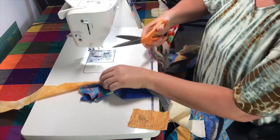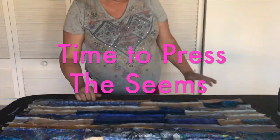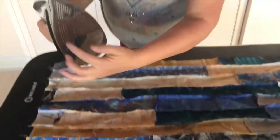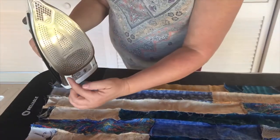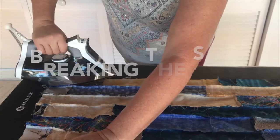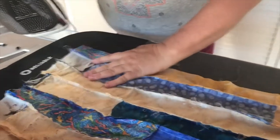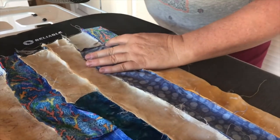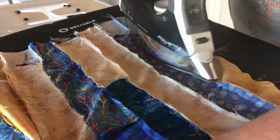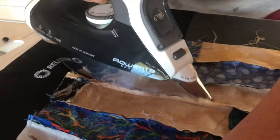Go ahead and press the seams away from us so everything is going to go in the same direction. When you're ironing, you have the different parts of the iron — this is called the edge, this is the tip. To press something out, you're going to use the edge and just gently nudge it — this is called breaking the seam. When you come across a part of the strip that's been sewn together, you want to go with the natural lay of the sewn seam, breaking the edge down.